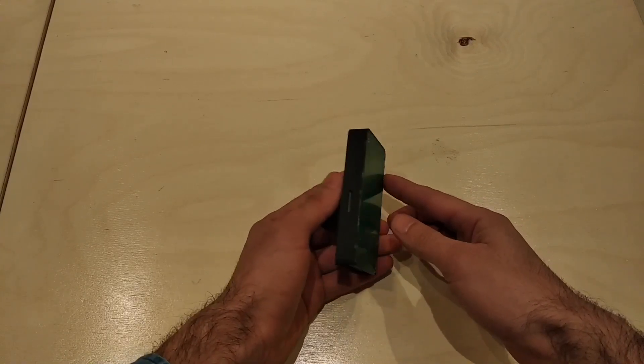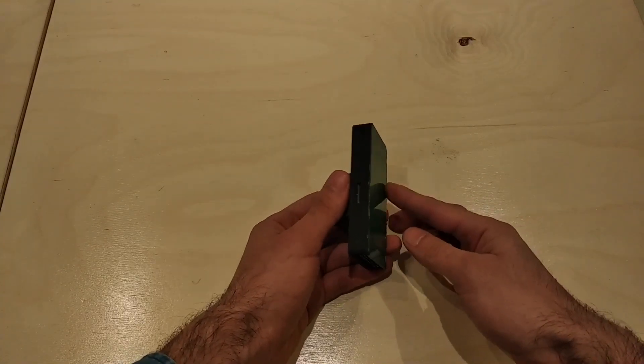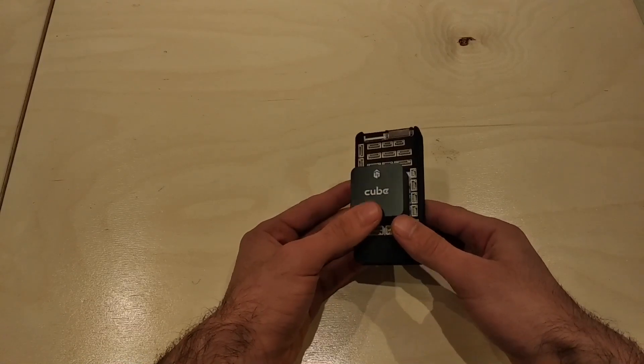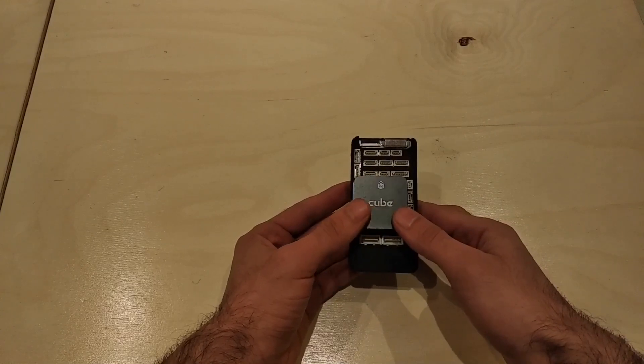We have inside a Raspberry Pi Compute Module 3. You can also use the Raspberry Pi Compute Module 3 Plus, the new version of the Compute Module.